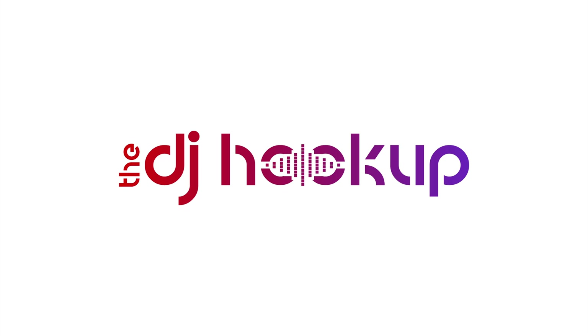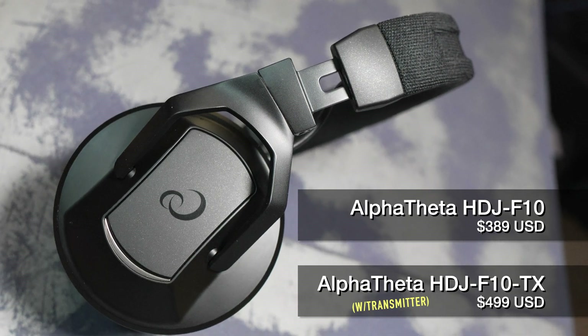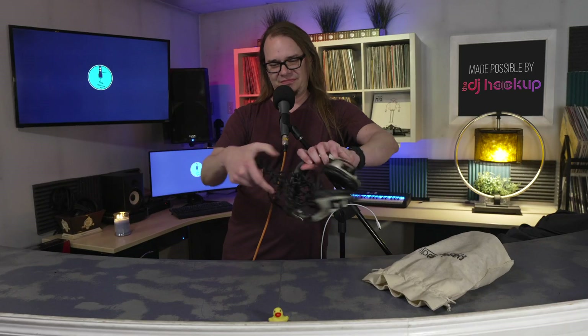Today's review is brought to you in collaboration with our friends over at thedjhookup.com. Do your headphones look like this? Like a rat's nest of nonsense? Aren't you tired of that? Aren't you tired of putting the jack in just right and holding it at a right angle and twisting the adapter and making sure that it sits in the controller just right so that you can hear both full stereo channels when you're trying to beat match? Do you know how easily something like this gets caught up in my luscious locks? I'm tired of it.